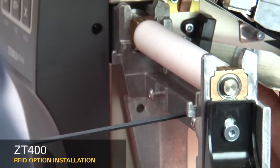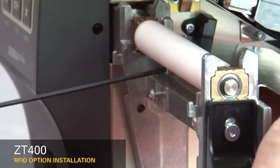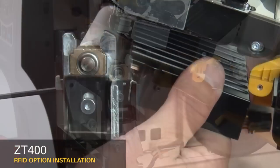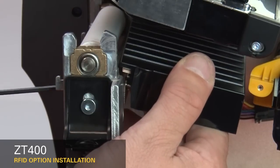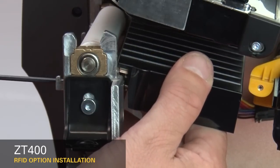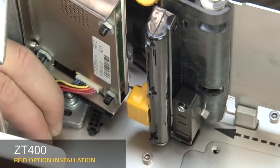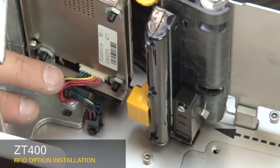Remove the two mounting screws on the media shelf. Slide the media shelf out. Guide the RFID assembly into the printer. Loosely install the two new mounting screws. Connect the RFID cable to the eight pin connector on the mainframe.